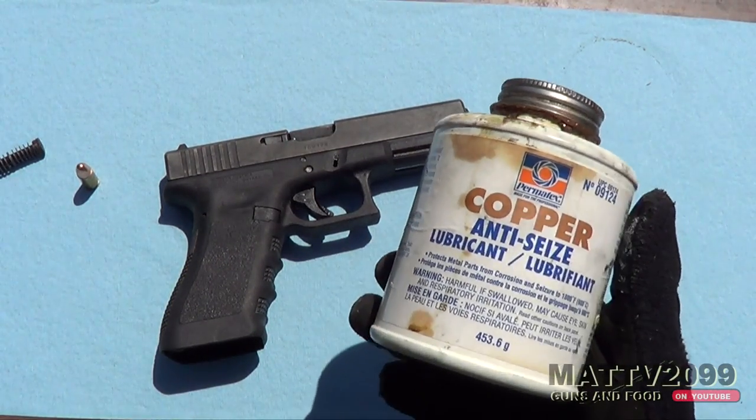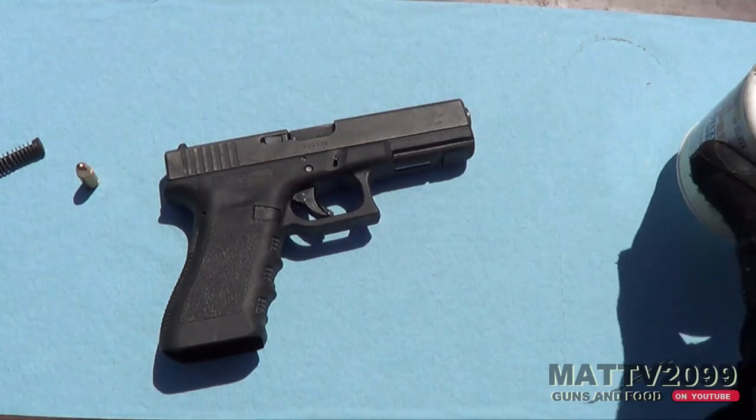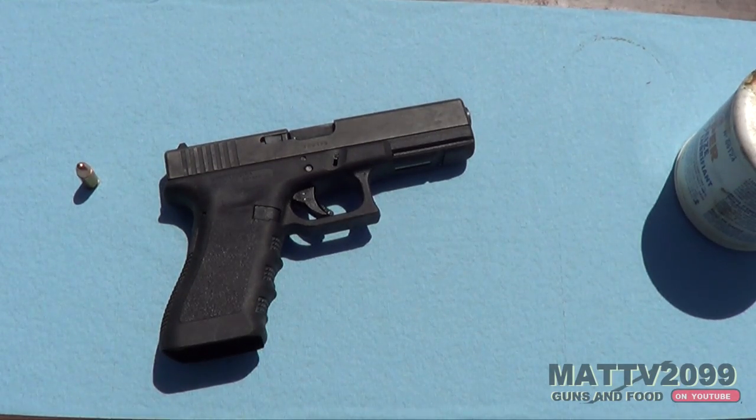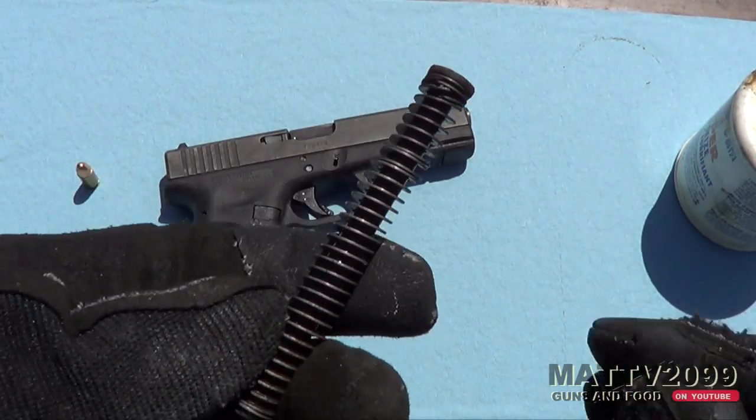Yo, this is MattV2099, and I've got a story for you and an interesting test here. So number one, my Glock finally broke — or a small part inside the Glock finally broke. After a year and a half of doing these videos, the recoil spring broke in three spots.